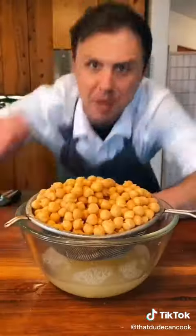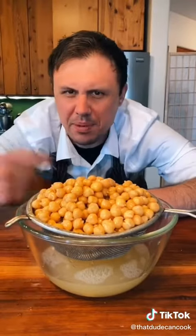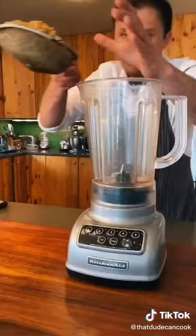Drain two 15-ounce cans of garbanzo beans. People ask me why my strainer looks so bad — it's because it served in World War I and World War II, and I salute it every day. Save the liquid from the chickpeas.